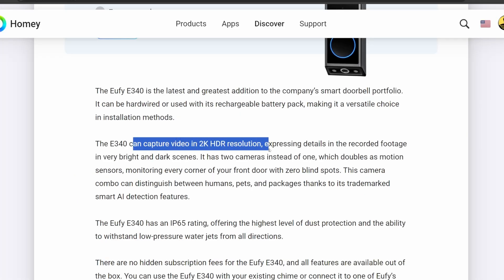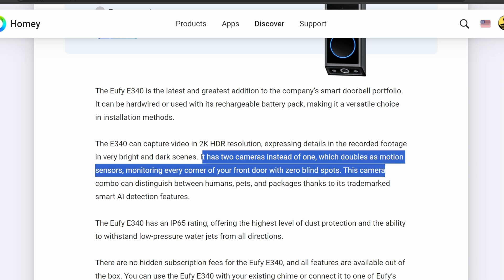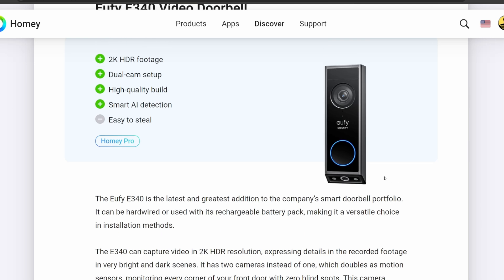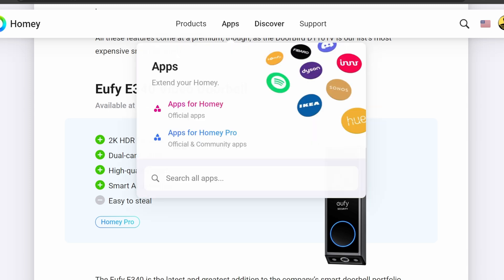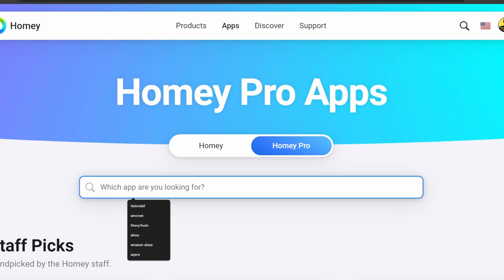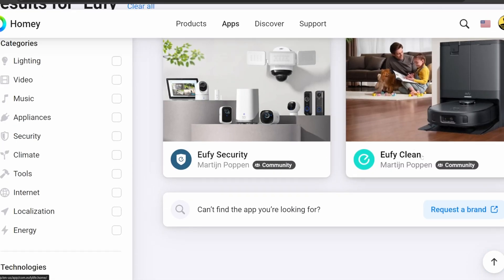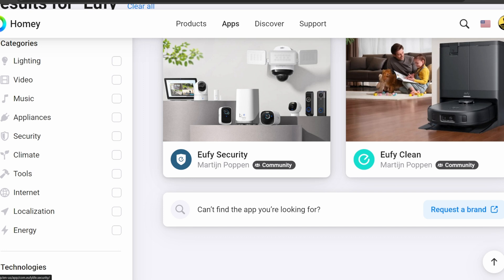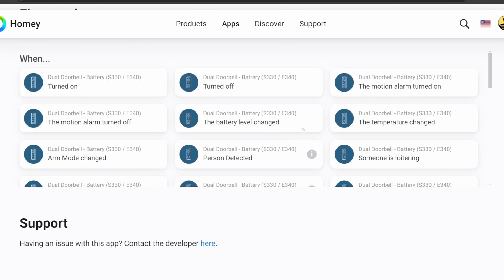The big difference between these two cameras is that there are no hidden subscription fees for the Eufy E340 — all features are available out of the box. You can use it with your existing chime or connect it to one of Eufy's home base stations. It can be hardwired or used with its rechargeable battery pack, making it a versatile choice. Now, looking at the app — this one didn't have a link in the article, so we go to apps for Homey Pro, type in Eufy, and there is a Eufy Security app. That's where all the cameras are, and here's the dual doorbell — the E340.